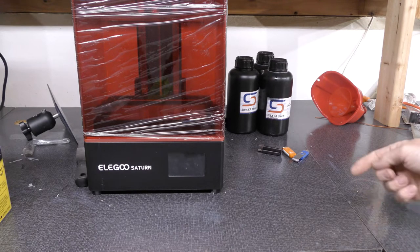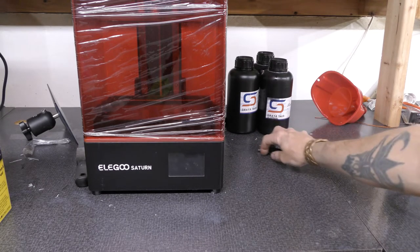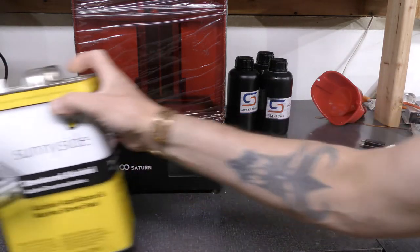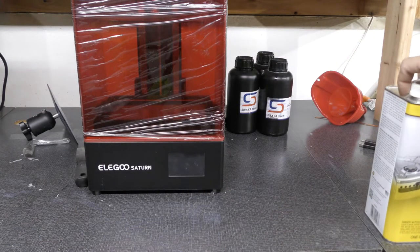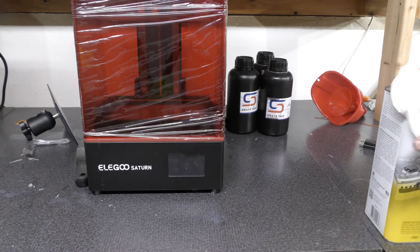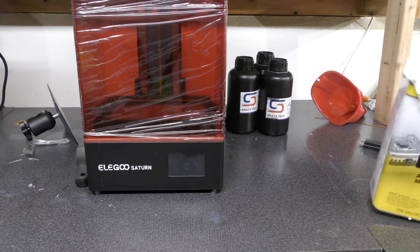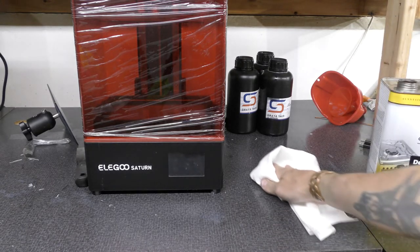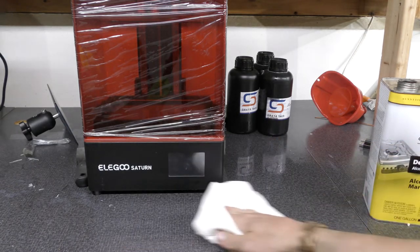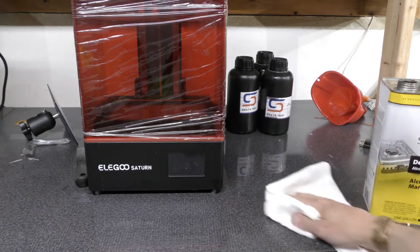You can see there's spare resin on the table — it is quite a messy operation when you get busy with 3D printing. This surface right here is chemical-proof, so if you do 3D printing make sure you are printing on a chemical-proof surface, because the resin gets everywhere. The easiest way to clean it off is to have it on a chemical-proof surface — I can use denatured alcohol, acetone, whatever I want on this surface and it will not affect it.